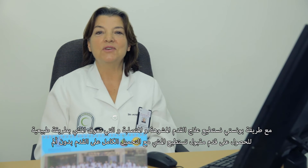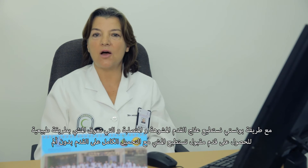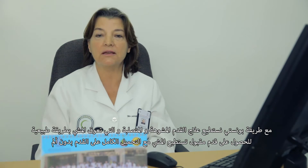With the Ponsetti method, we can correct a deformed and rigid foot that doesn't allow normal walking into a soft and statically acceptable foot that can walk with full weight bearing without pain.